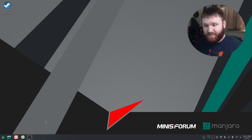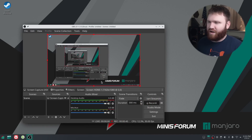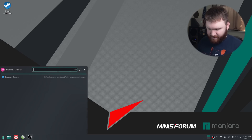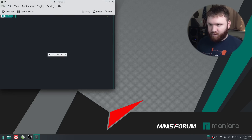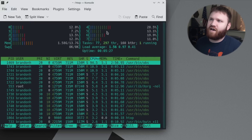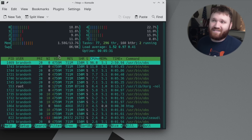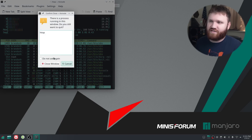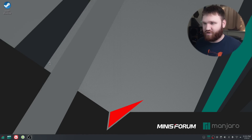Here we are on the mini PC — I'm actually screen recording directly from it using OBS Studio, and it's running pretty good. Opening up the terminal, with OBS screen recording active, everything is hovering at around 10 to 20% CPU usage, which is really not too bad. I'm not going to dive too far into the desktop, just mention some things that are different from a traditional Manjaro KDE Plasma install.